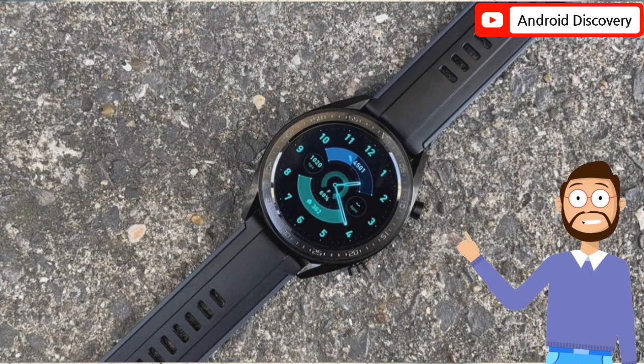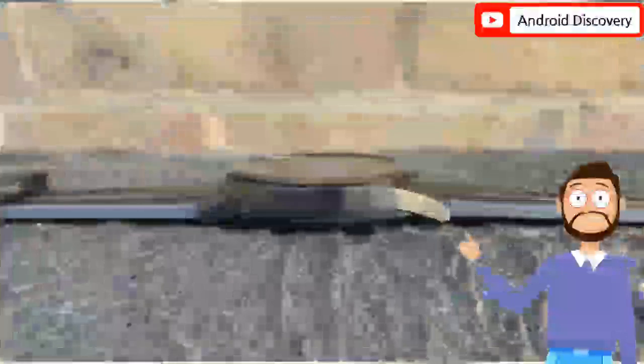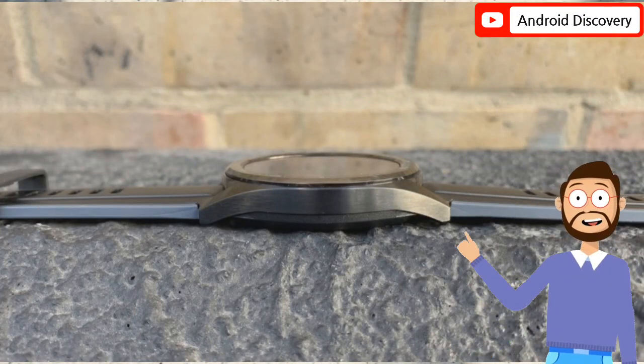It was reported at the beginning of this month that Huawei's next smartwatch will be able to measure blood pressure. It is unclear whether the Watch GT Runner has a blood pressure tracker.